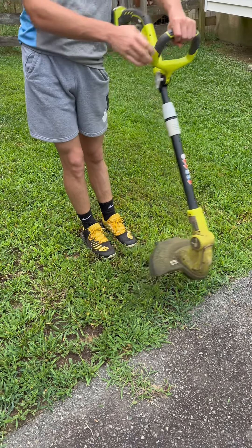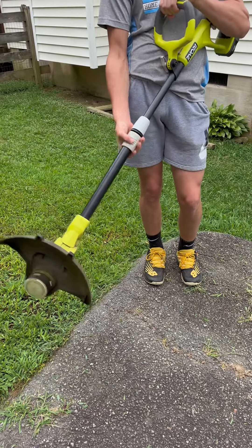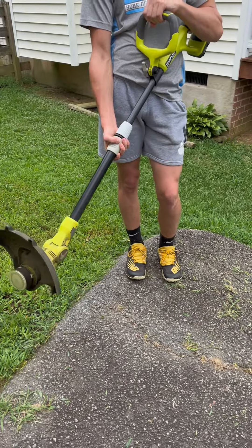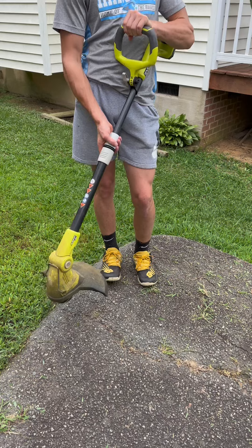You can see how adjustable it is — the handle can be adjusted by the turn of a knob. When you want to make it an edger, you rotate it here and it's so easy to do. Anyone can do it.